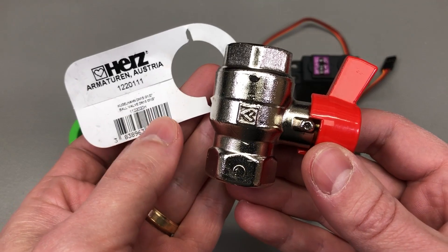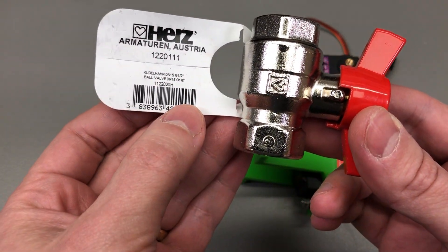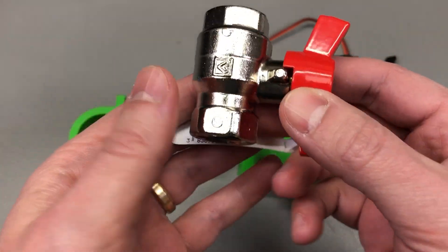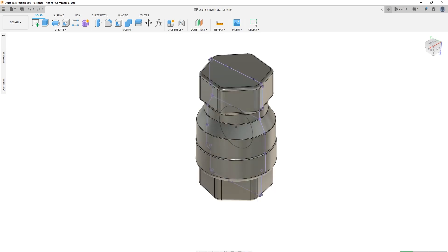The first step was to get one of these spare valves — I needed it to be the exact same model. Luckily I found an identical one; it's from a company called Hertz Austria. With the part number in hand I took measurements and recreated a 3D model in Fusion 360. I couldn't find an existing model from the manufacturer for this specific part number, so I recreated it myself, focusing only on the rough outside dimensions where I would clamp my mechanism.